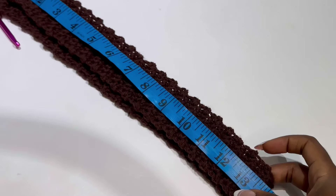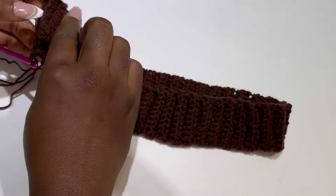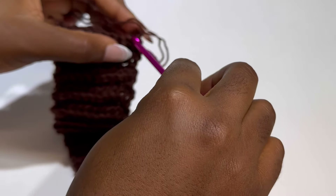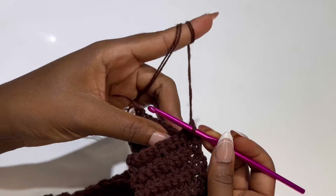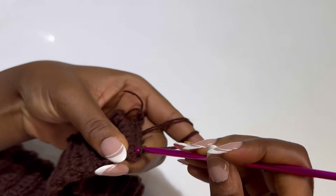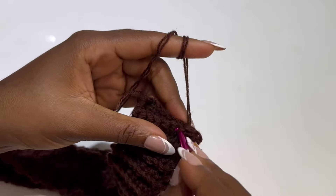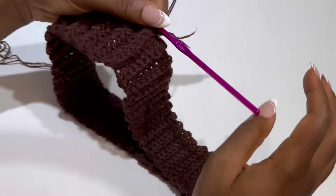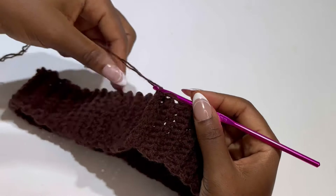My waist measurement is 13 inches, but when stretched it measures 14 inches, meaning when I open it wide I should have 28 inches when stretched. Now we are going to close off our band to form a circle. In each stitch — remember we have 9 single crochet — you are going to go into each stitch with a slip stitch, joining both the beginning and the ending. After closing it off, chain 1 and turn your work. This is what your band should look like.